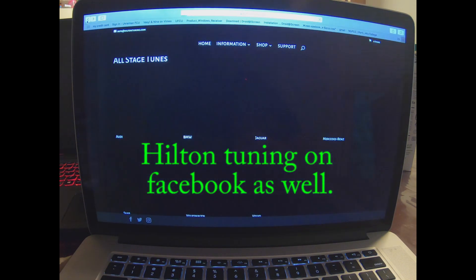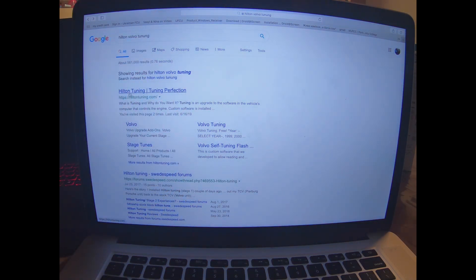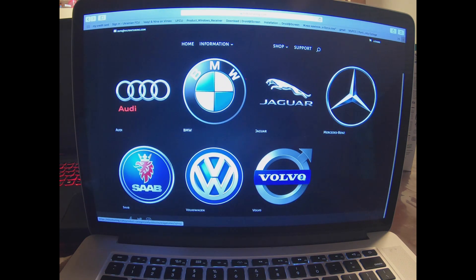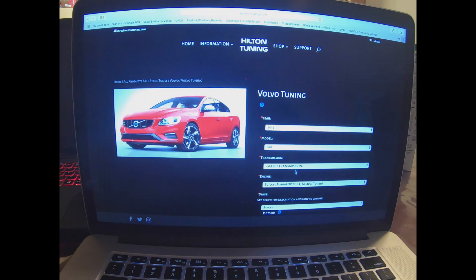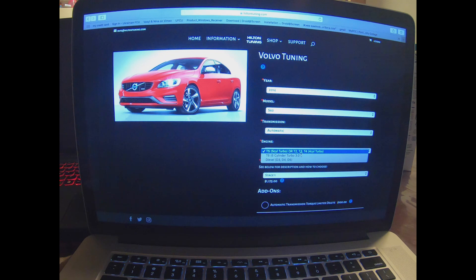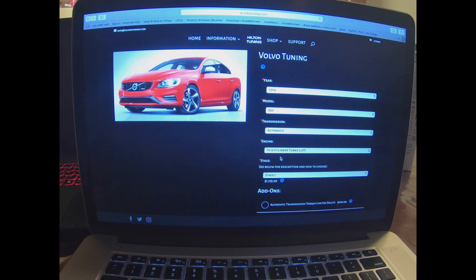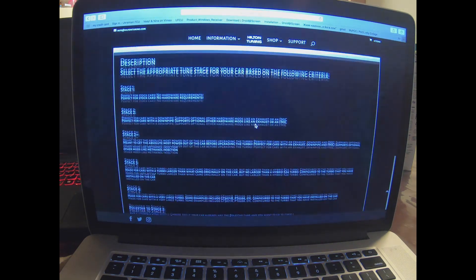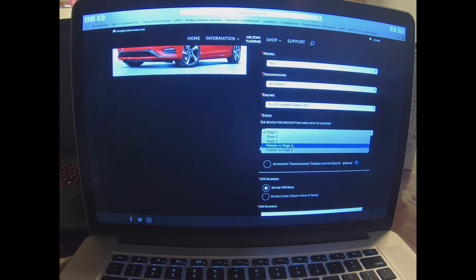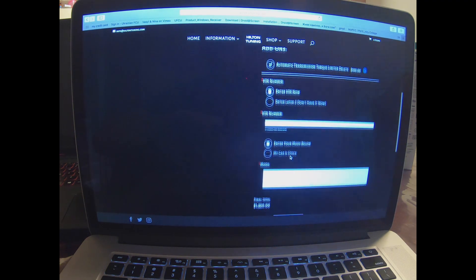I'll walk you through how I ordered the tune. I went on Google, typed in 'Hilton Volvo tuning,' clicked the first link, then clicked 'Shop Now,' then 'Volvo,' and selected the Volvo tuning option. You select your year — mine was a 2014 S60 — transmission automatic, and your engine: T5, T6, diesel, T3, T2, T4 — they have all those options. Mine was a T6. I chose Stage 2 and also added the automatic transmission torque limiter delete, which is an extra $100 but well worth it. Then you enter your VIN number and the mods you have on the car.